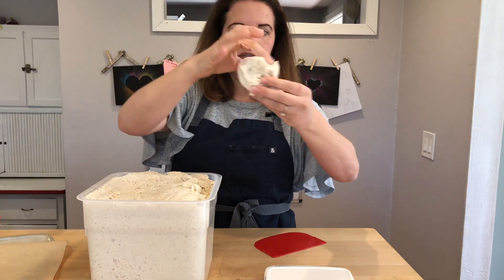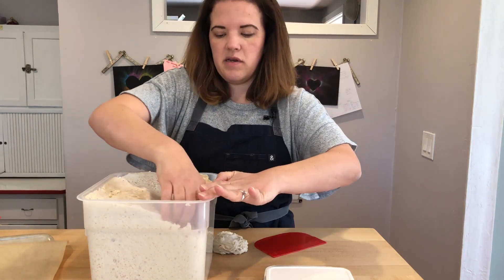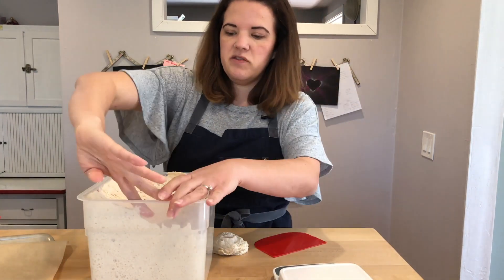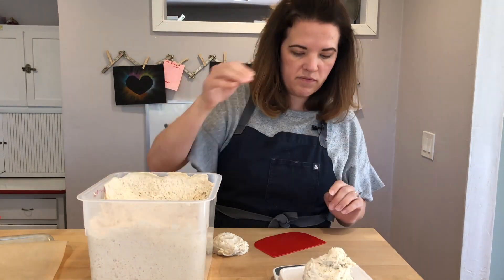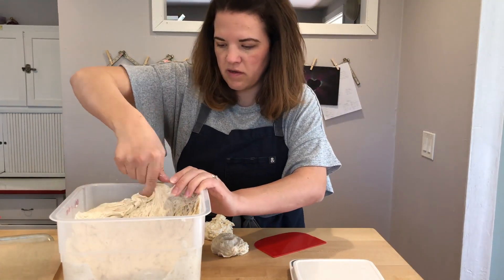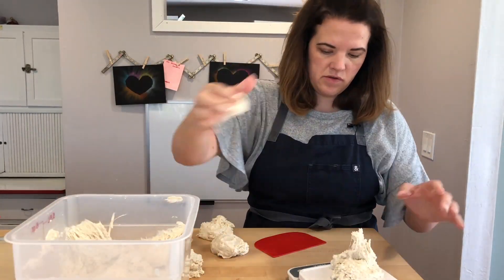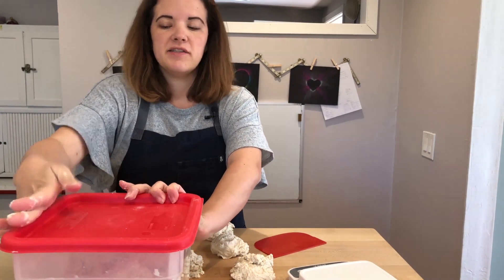That looks a little bigger than a baseball. Let's see — that's 128 grams. If you want them to be as uniform as possible, you want them all to be the same weight. So I'm going to keep them all at that beginning weight of 125 to 128. Now we have six portions. I'm going to close this big batch up and it will go back into the fridge until I'm ready to make something else with it.